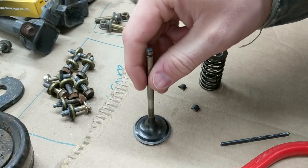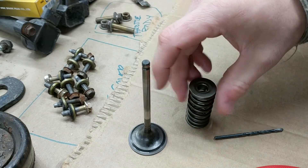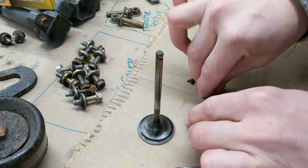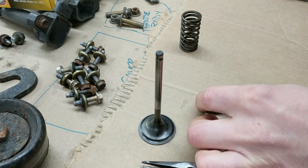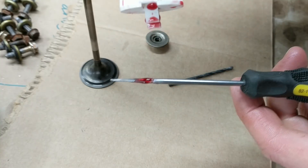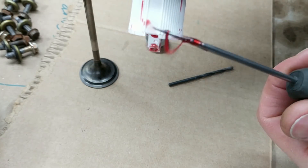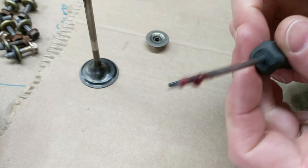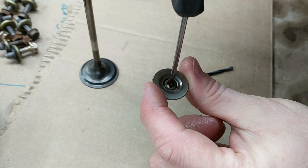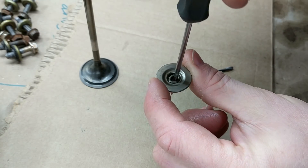So then how do you reassemble? Well, there's probably a really easy way to do this and I don't know what that is because I didn't look it up. But I'll show you what I came up with. So what I'm doing is assembling this and then using some assembly lube — this stuff's interesting. It's kind of the consistency of like bar and chain oil. It's sticky. That helps because I'm putting it on the inside of these little keepers here, not on the outside of them.